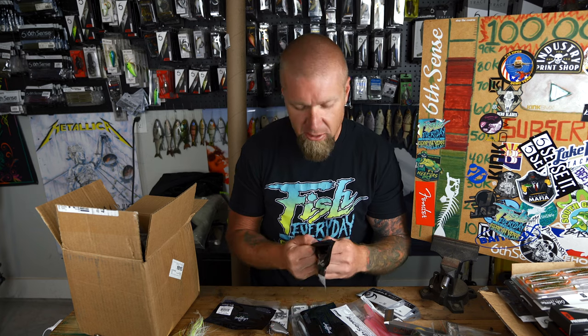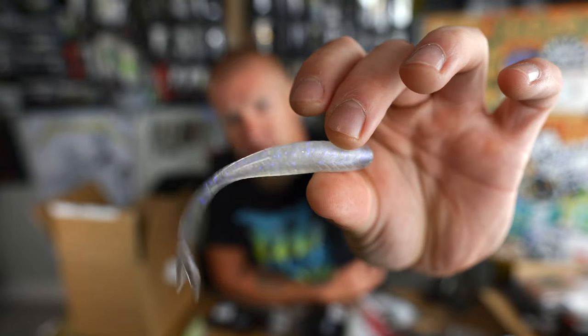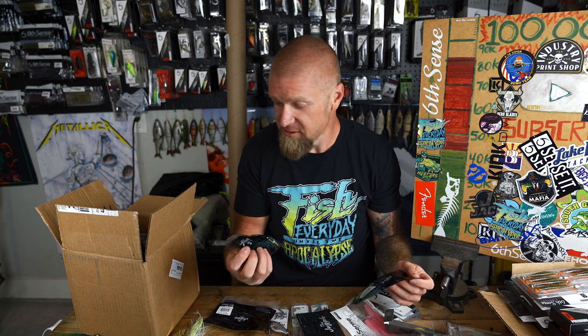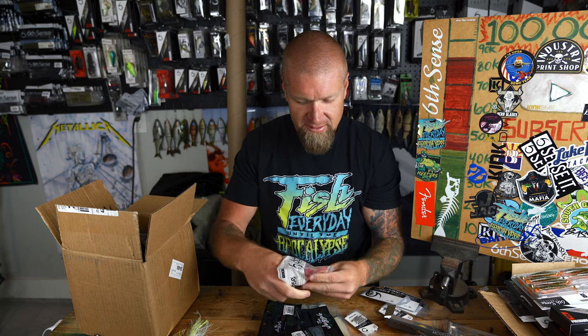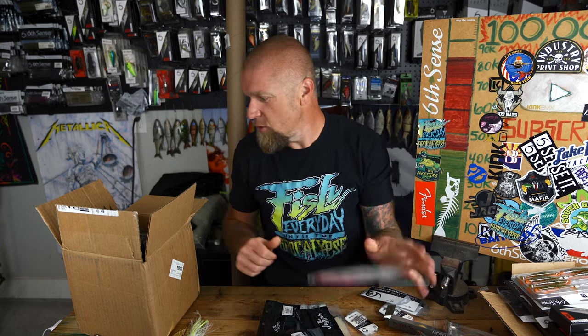Ghost Ice Minnow is one of their most famous colors — a clear shad with purple, lavender, and blue flake. Super heater. And the one I'm most excited about is the Rose Minnow — that hot pink action. There's a tube back there you need to see, so don't click off the video.